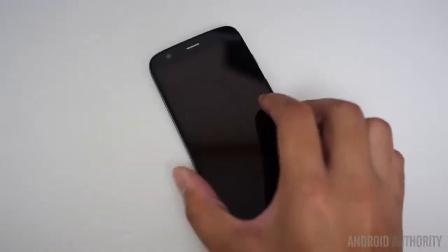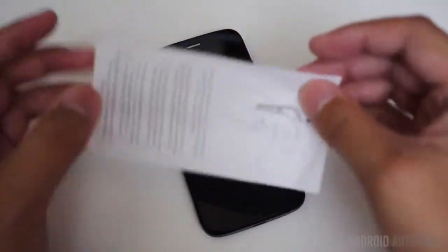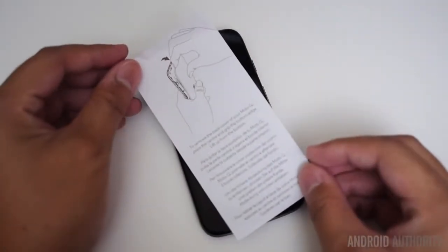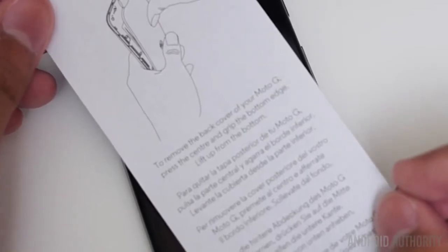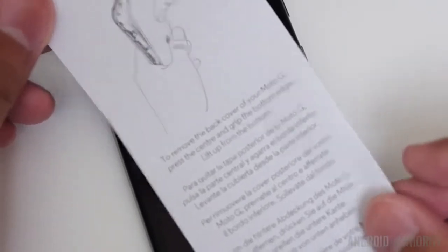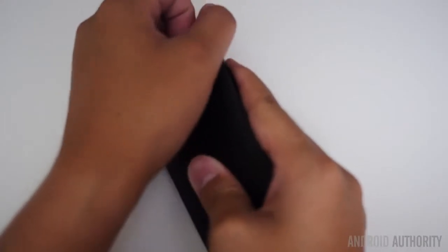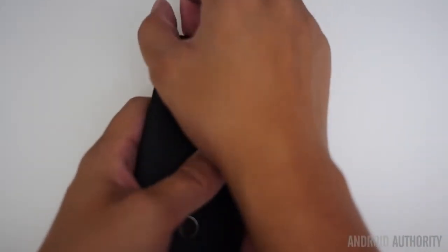That back cover is removable, allowing you to replace it with other colors in case you want to customize the Moto G to your liking. To remove the back cover, press the center and grip the bottom edge, then lift up from the bottom. It's definitely not as easy as it kind of sounds — you're going to have your finger digging into the micro USB port.